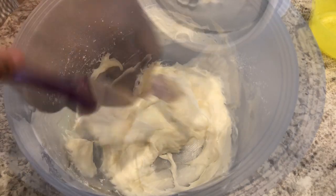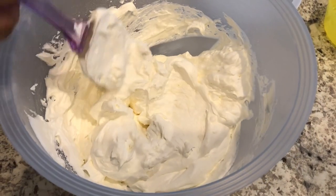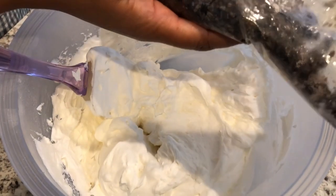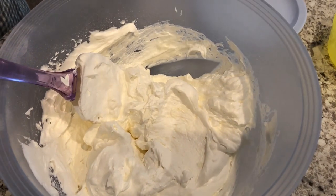I'm just going to fold it in. I've got that all folded in. The last step is I have about 10 cookies that I've crushed in a Ziploc bag, and I'm just going to fold this into that mixture.